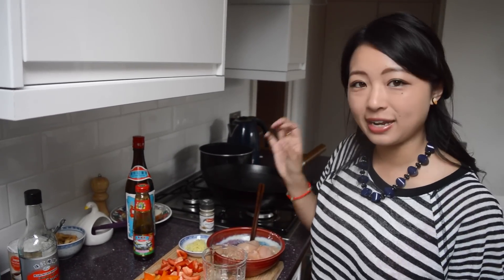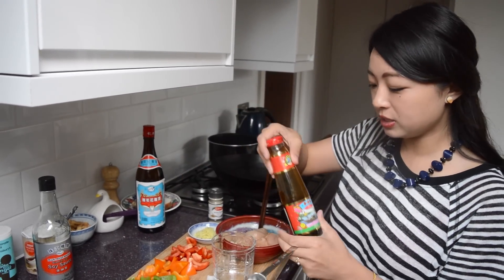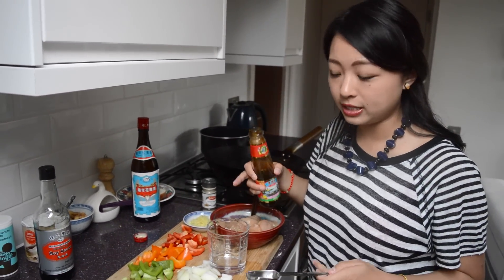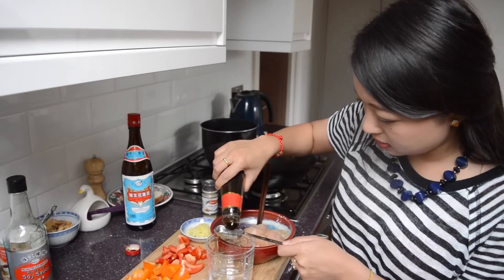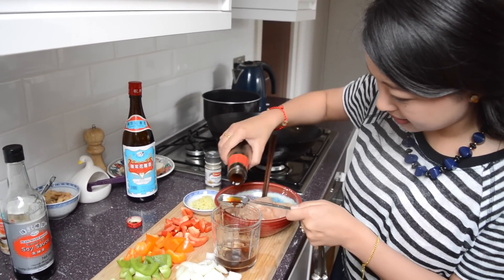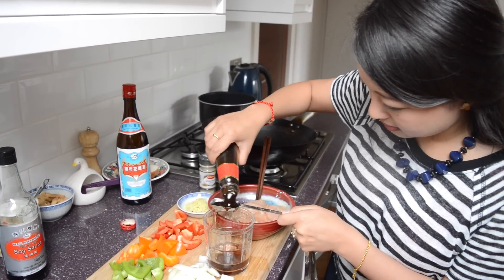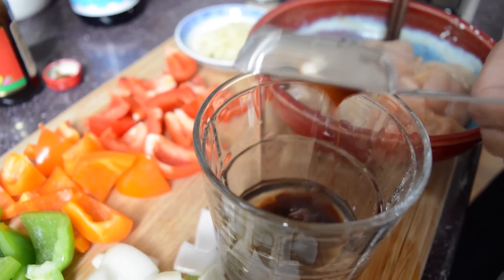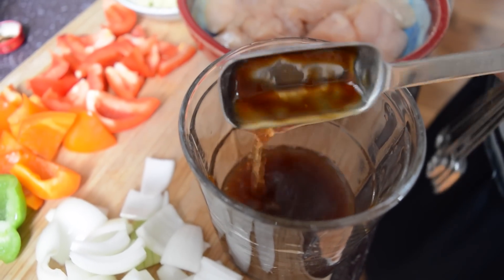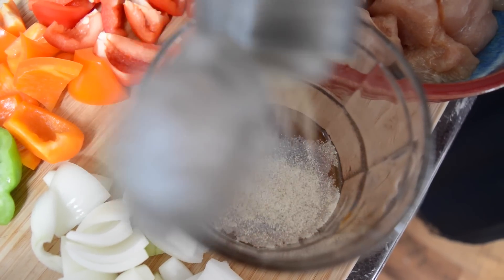Now to make up the sauce that's going to coat every piece of chicken and veg. We're adding oyster sauce into some water already, just to loosen up our sauce. To that we are going to add some rice wine, followed by some ground white pepper.